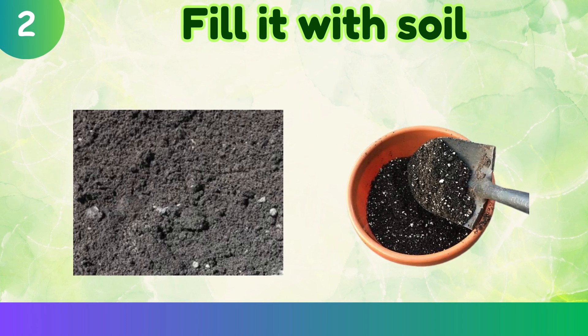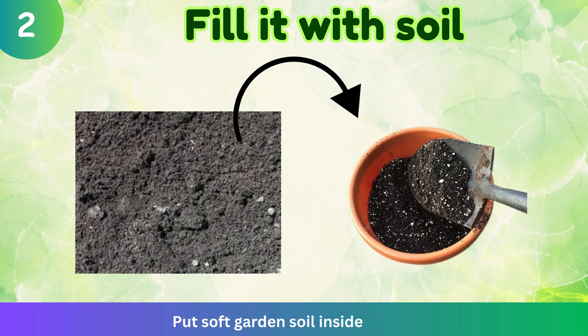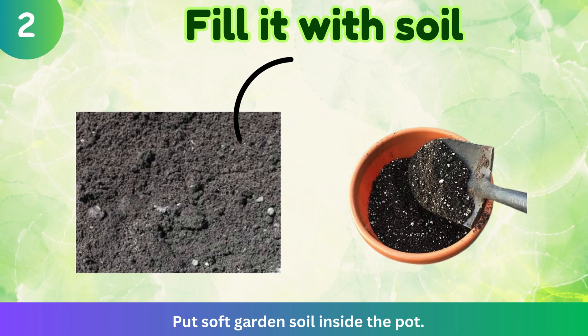Fill it with soil. Put soft garden soil inside the pot.